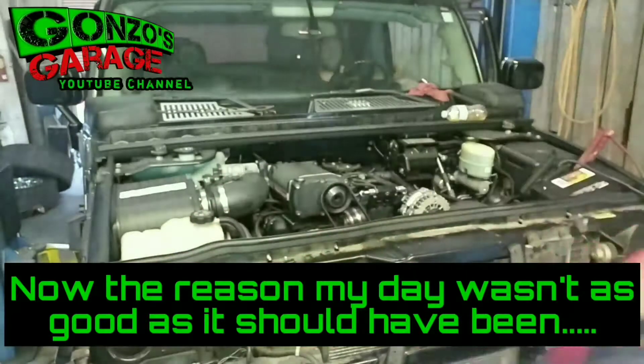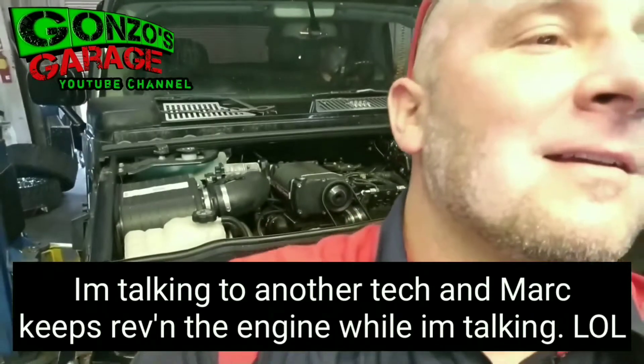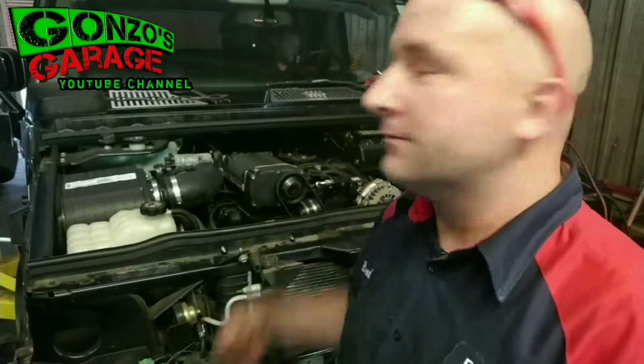So to start out, the valve covers were on the wrong side — because with the supercharger right there, you can't reach the oil fill. I had to take the supercharger back off and move the valve covers from one side to the other. By doing that, I had accidentally unplugged an injector.